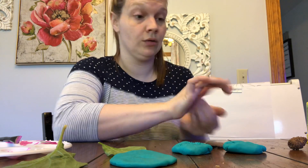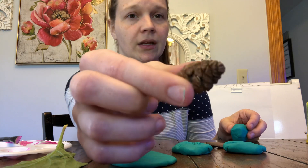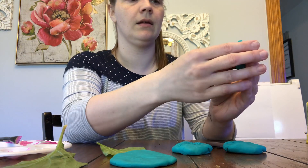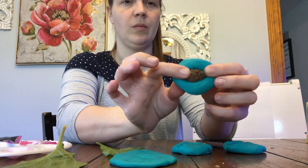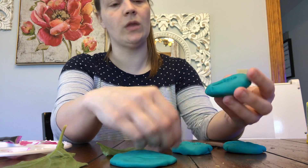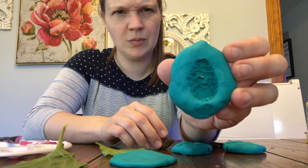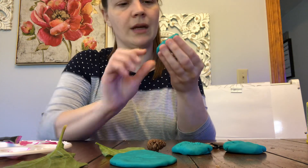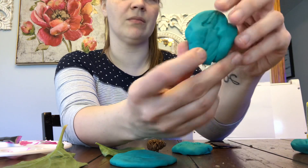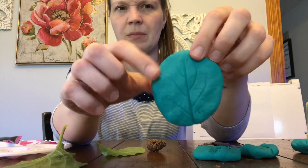Then we'll try the pine cone. So what do we notice on the pine cone — is it smooth or is it bumpy? It's bumpy, right? So we'll be able to see all the bumps probably. Push it in just like our stamp. Pull it out — ooh, that one might be my favorite! You can see all those little bumps that are on the pine cone. Isn't that super cool? So we can see the pine cone bumps, and the bark ridges, but the moss didn't really work, did it? And you can see the shape of the leaf and all the veins. Wasn't that cool?